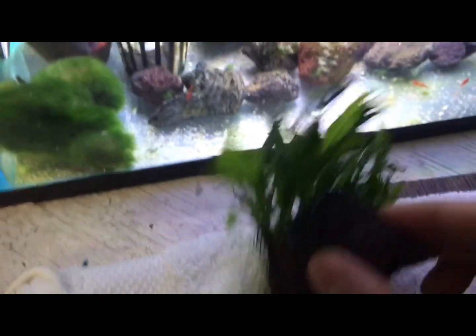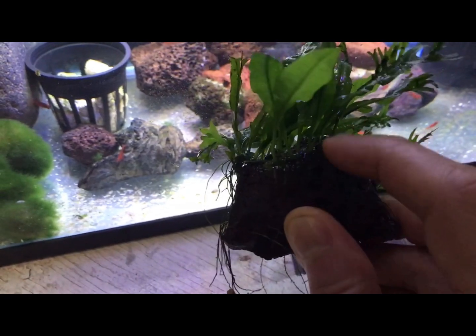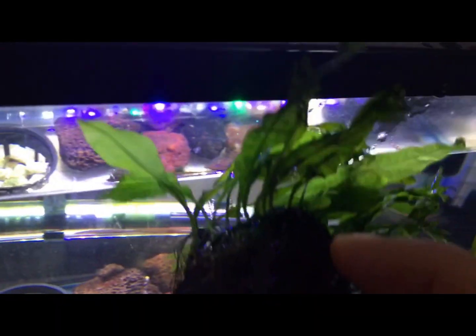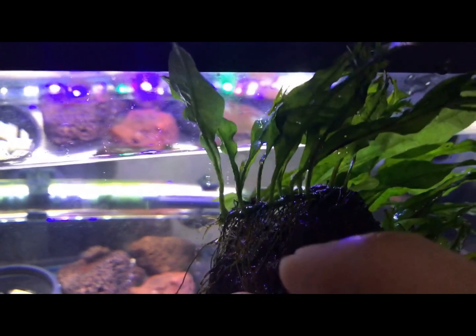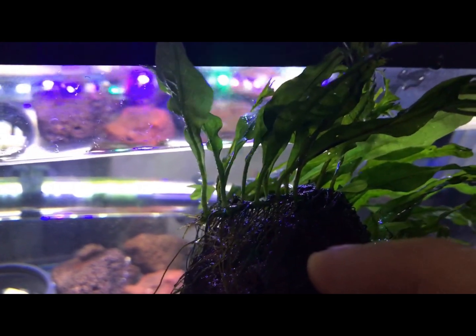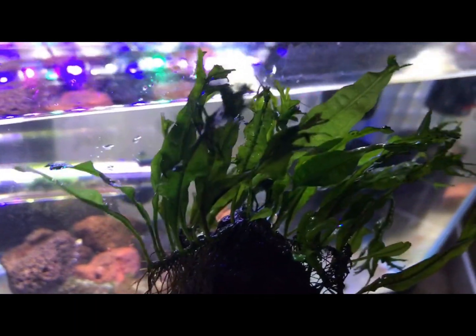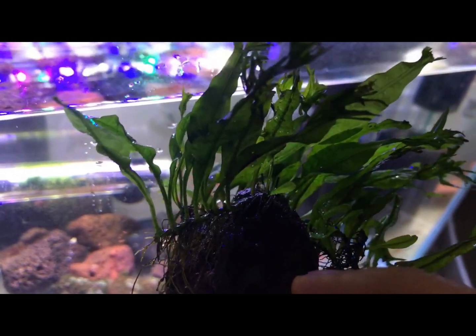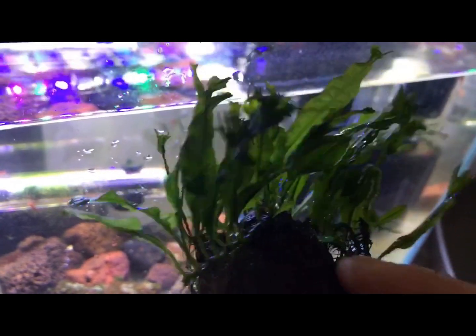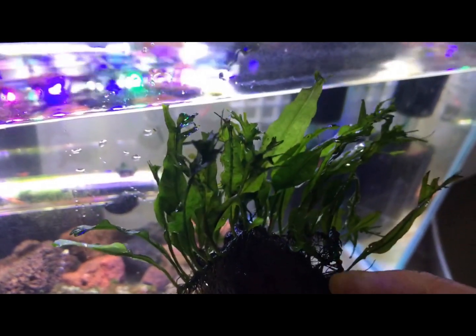The main thing about these plants is this is a rhizome plant, and what that means is there's a finger-like rhizome right here that you don't want to bury in the substrate. That's why you either want to keep it directly on the substrate or attach it to rock or driftwood. Java fern and other rhizome plants like Anubias and Bolbitis are all good to attach to rock or driftwood. Years ago I super glued it to this rock, the roots have taken hold, and it's got a lot of pretty good growth on it.